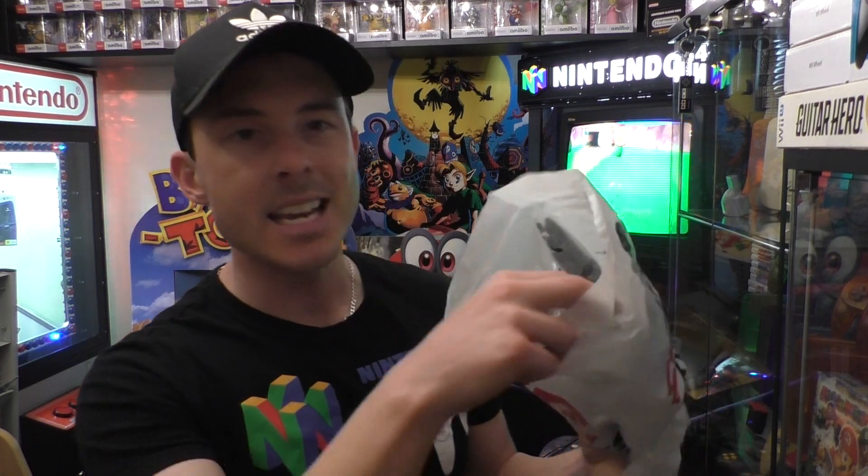G'day guys and welcome back to another video on my channel, Nintendo Down Under. I've just come back from EB Games, my local gaming store. Picked up Luigi's Mansion 3 — it's Luigi's Mansion launch day, so exciting! We've all been waiting for it for ages. Got the game, got the case, got a t-shirt, and I've got this massive poster I need to show you guys as well. Let's get straight into it right now.